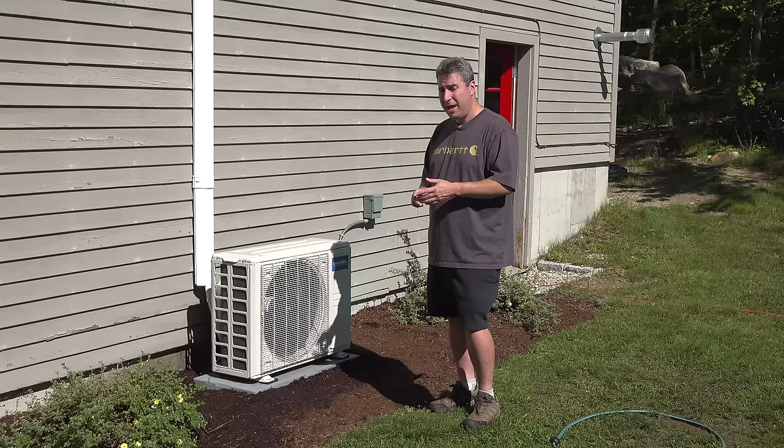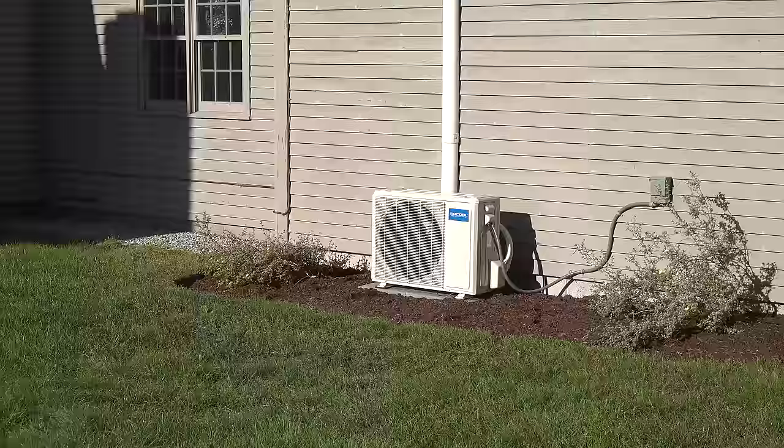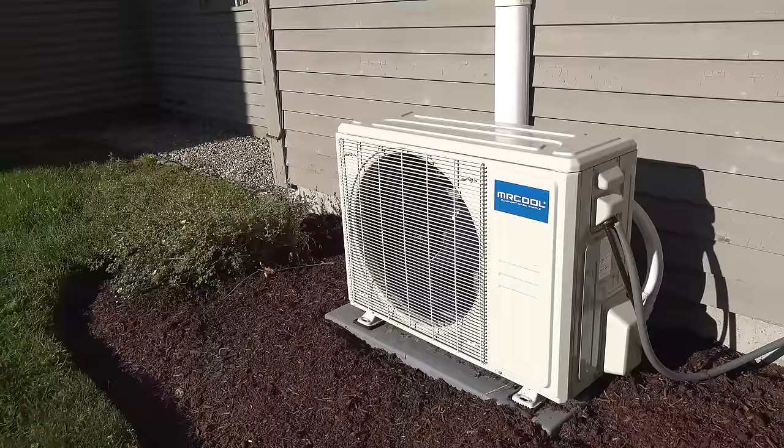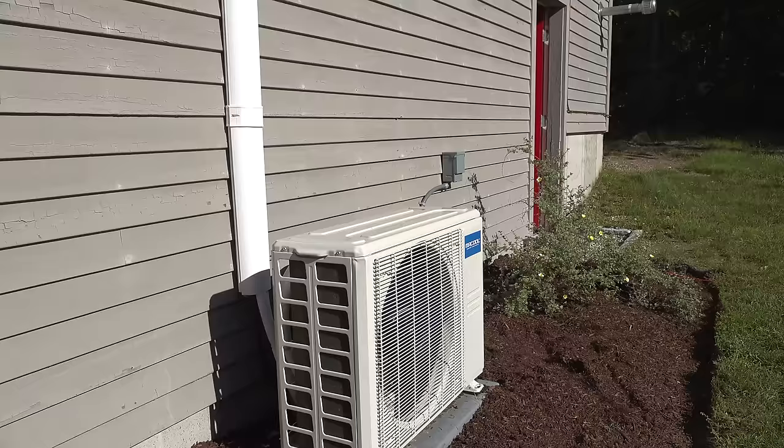It's important that you actually clean this. The problem with the DIY systems is you're not having service calls from a company, so it depends on you to do this basic maintenance if you want your system to last the longest amount of time possible. I'm gonna show you two different methods for cleaning this — one of them is super easy and there's really no excuse for not doing it.